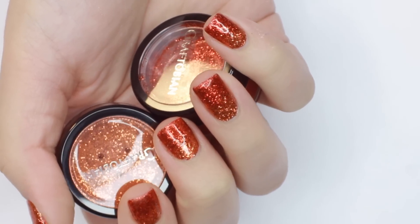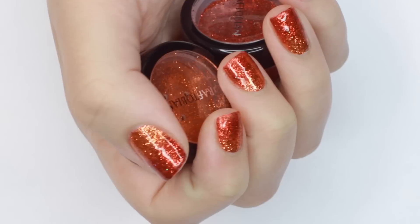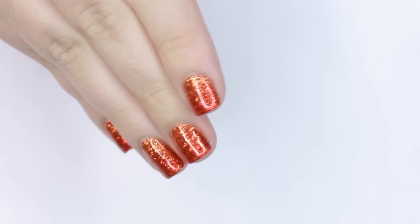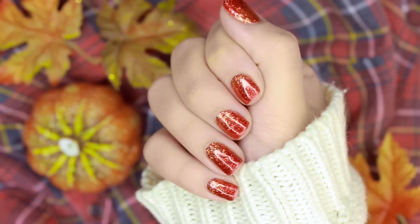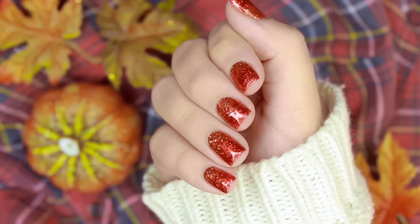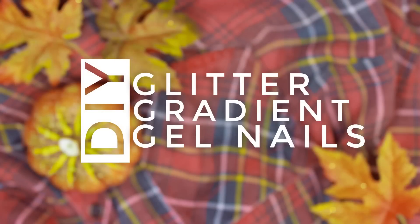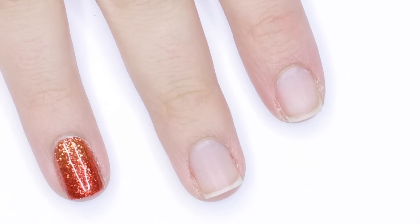Hey guys, long time no see! Today I'm back with a tutorial showing you how to get an ultra smooth glitter gradient manicure using gel. Glitter nails are usually my go-to for the holiday season, so in this video I'll show you how to use gel and loose glitter to get a long-lasting, salon quality mani.